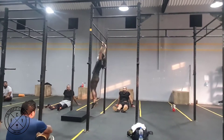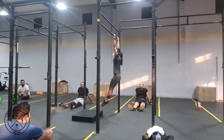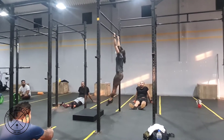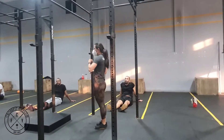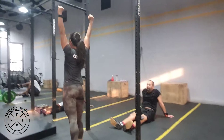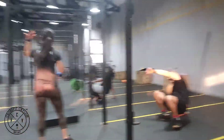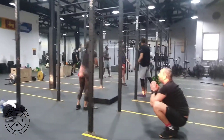What we're going to practice is this — from a side view: hollow, arch, hollow, arch. Everybody is now going to work on that drill of just holding hollow and holding arch. Please find a space on the rig where only you are, so that you're not kicking anybody in front of you.